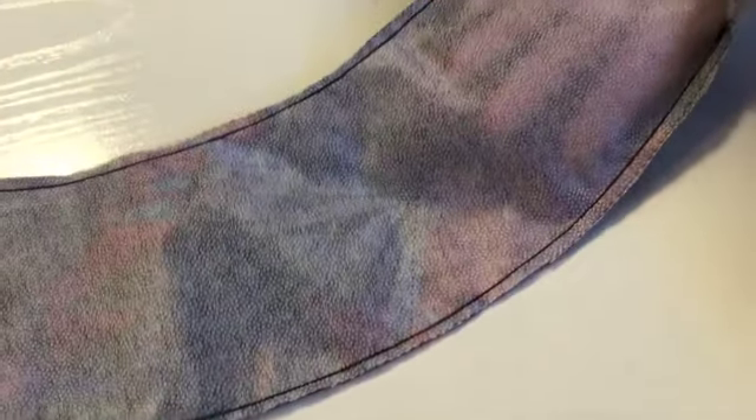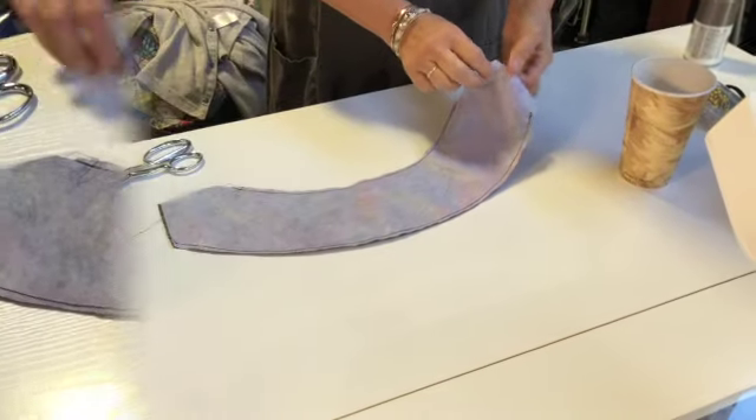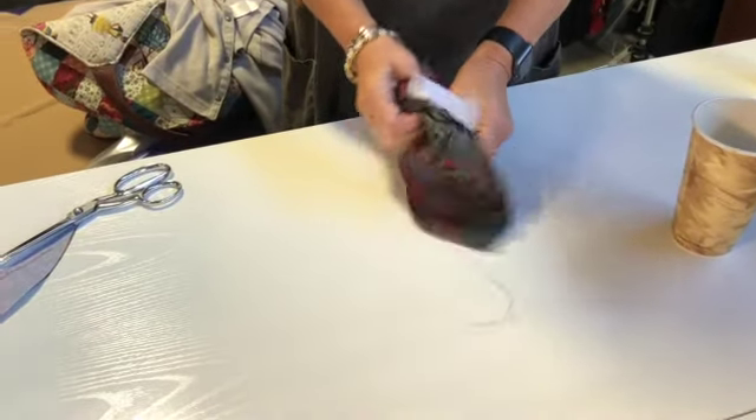On the arcs you've got some curved lines, which you can see along there — those are going to come into play with the overlap of the arcs. Now we're going to turn it right side out, and you can just do this with your fingers; it's wide enough.